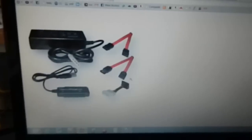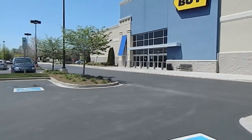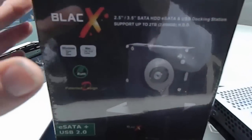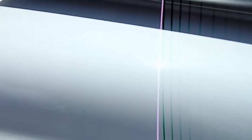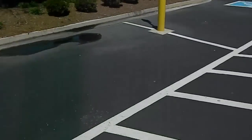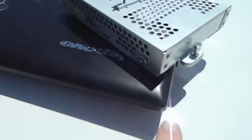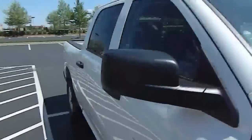We came out here to Best Buy, Turkey Creek, West Knoxville, and we bought a docking station. We're going to put that hard drive on there. There's the hard drive, and here's our receipt — came out to be about $54. We're going to take our hard drive and plug it into our device, which will then hook up here. We're going to head out from Best Buy and get in the old truck.